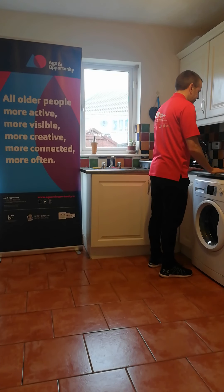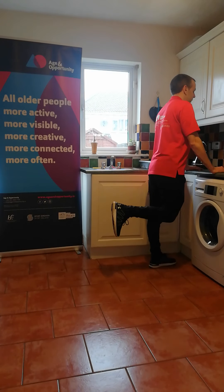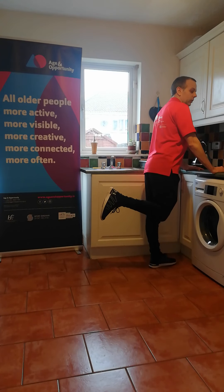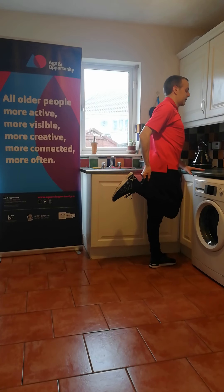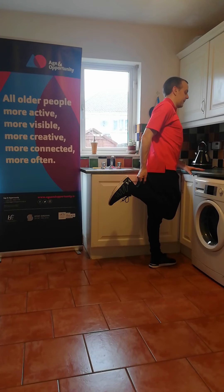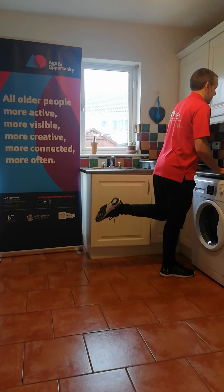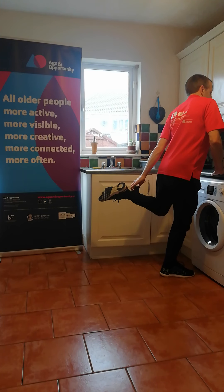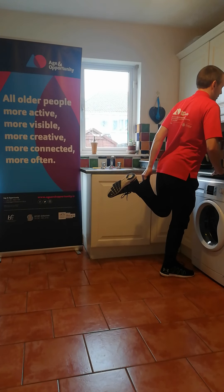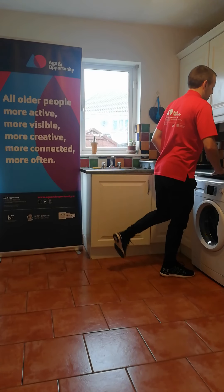Stand up nice and tall once more. We're going to lift the heel up toward the back and hold it in place — not dropping it down. If you feel comfortable, grab the trouser leg or the leg itself to lift that heel a small bit higher. Then gently lower the foot back down to the ground. Opposite heel up now, lifting up — hold in position — and if you want to lift it higher, grab the trouser leg or the leg itself. Slowly lower down.